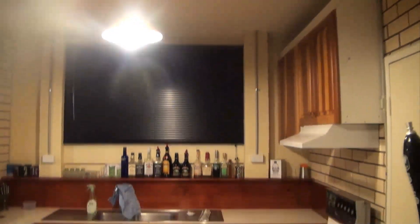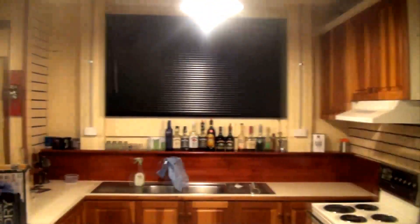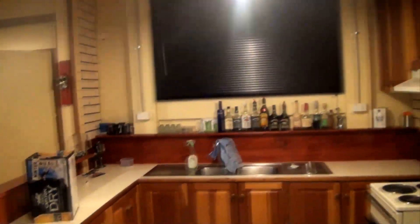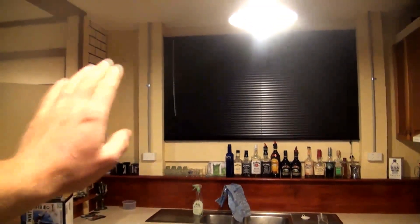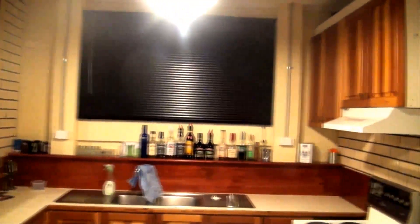I might also have another small TV up here as well, so no matter where you are you can watch TV, watch the game, watch the videos playing on the jukebox — whatever's going on. I'm probably also going to cover up this area and make some little shelves to display all our shot glasses and stubby holders and that type of stuff.